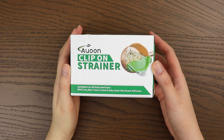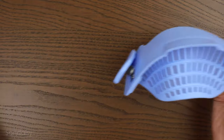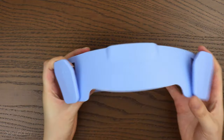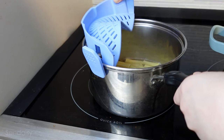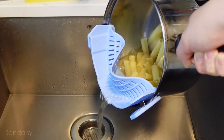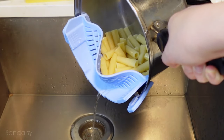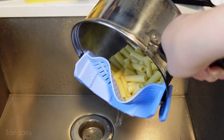The next product is also another genius invention — it's a clip-on strainer. I really like this color; it comes in multiple colors. All you do is make your usual pasta, noodles, whatever you've got going in boiling water, clip this onto the pot, and drain it. You don't even need to get an extra strainer. I really like the convenience of this, and because it's small, it's easier to wash and easier to store as well.